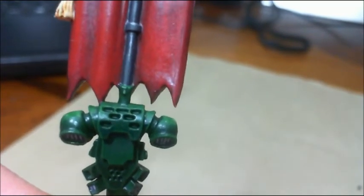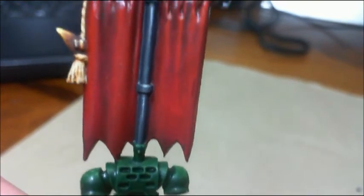Done a little edge highlighting, not a lot. I think I might go back and do a little bit more and lighten it up some.